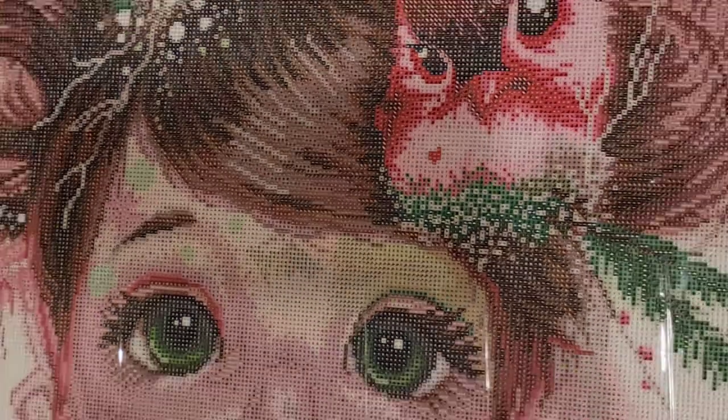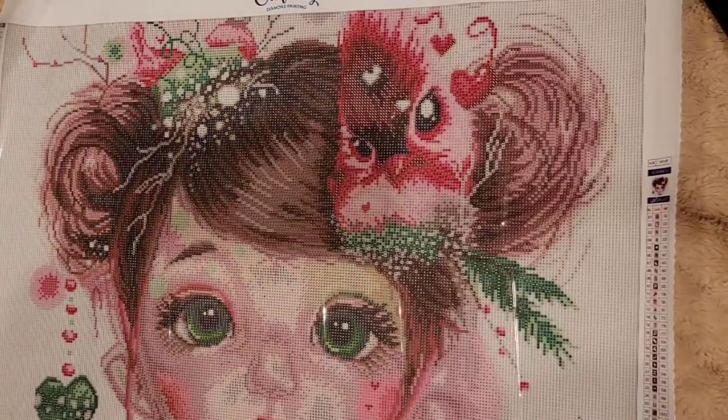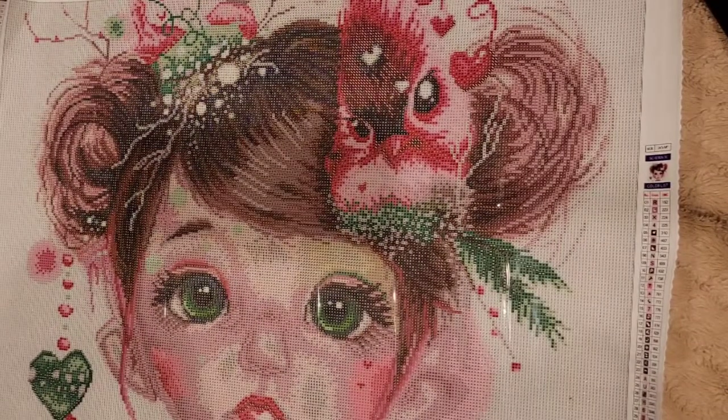Let me show you the canvas one more time — there you have it, isn't she adorable? She's so cute. I'm gonna put her with the other ones. So we have that — let's go look at the other one.